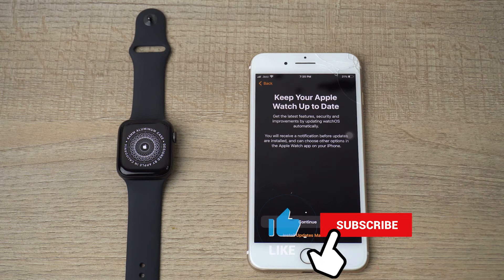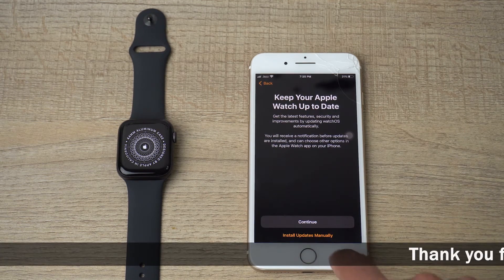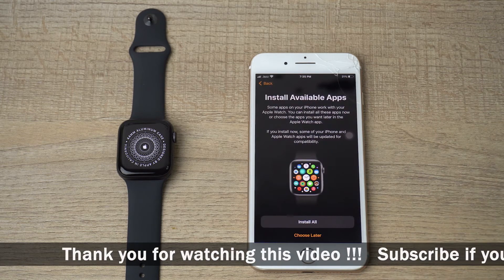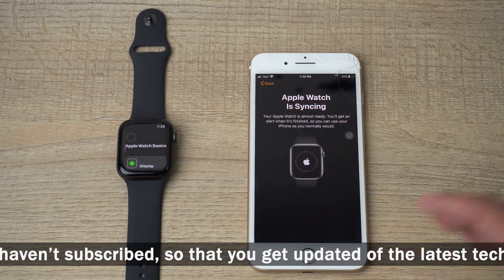If you want your Apple Watch to update itself automatically, press Continue. If you want to control when updates happen, press 'Install updates manually.' I'm going to choose Emergency SOS and install all apps.